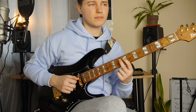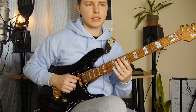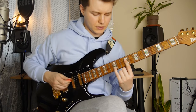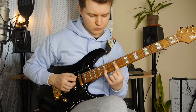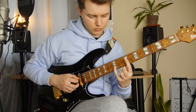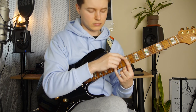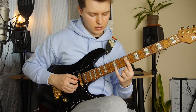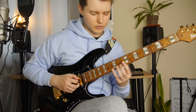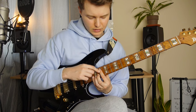We've got this triplet: 9, 10, 9 on the D string. Then 10th fret on the A string. And quick octaves here — talking about the lowest note — so slide to 14, and from 12th to 17th.